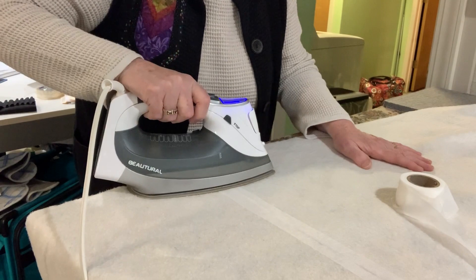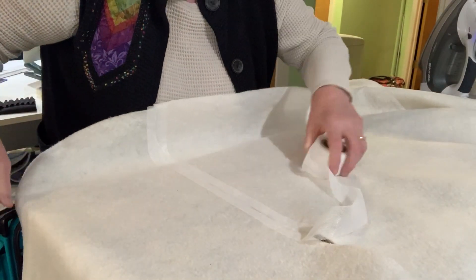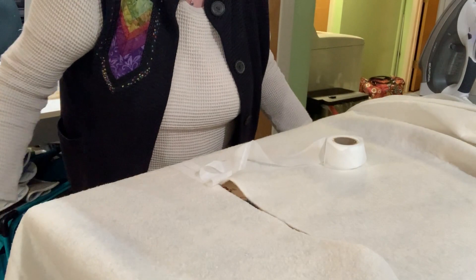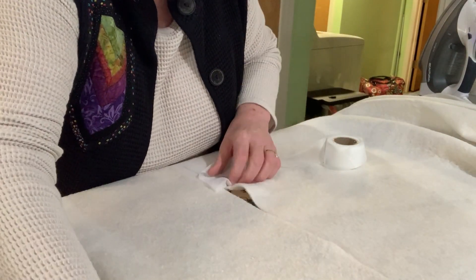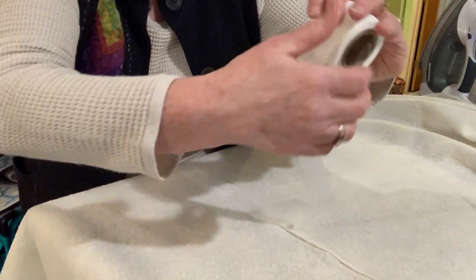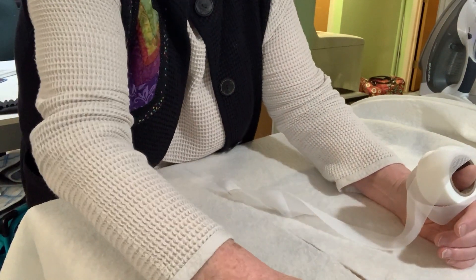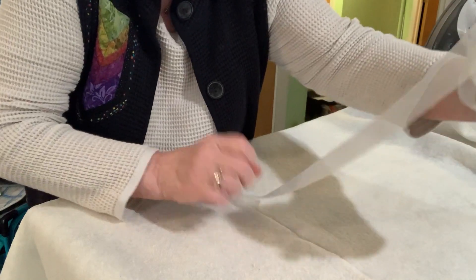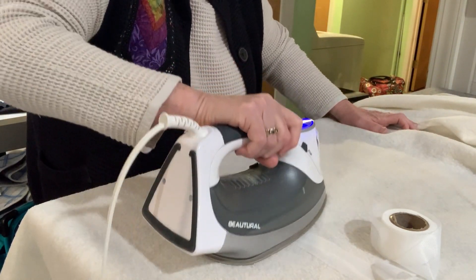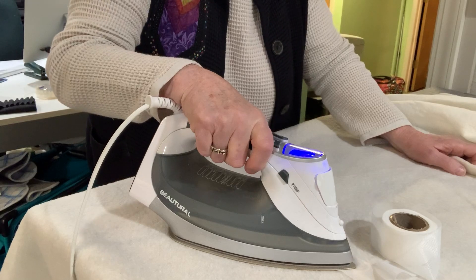It's as easy as just pressing it on there and then keeping on pulling the batting up. You can see it's stuck now — don't you love simple things! This is also a great way to use up those pieces you've got lying around. I'm just going to lay the edges right together a little more evenly and lay the piece down.